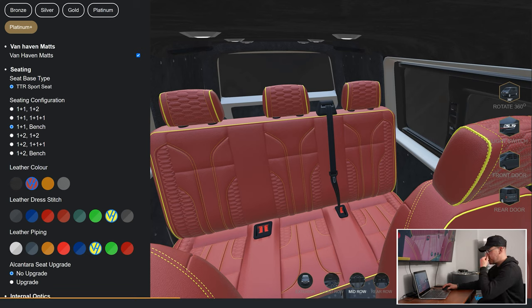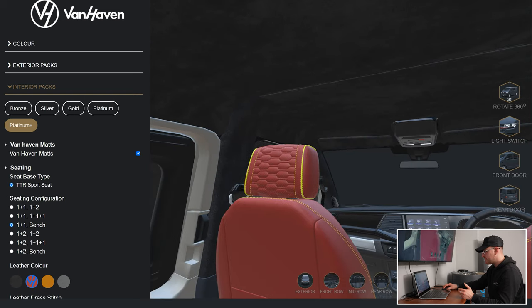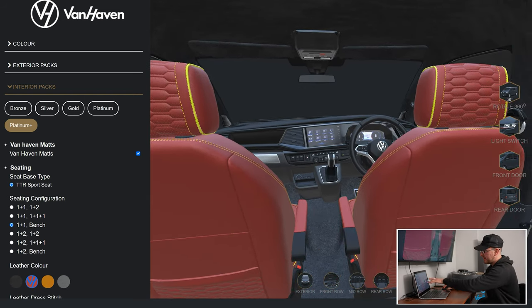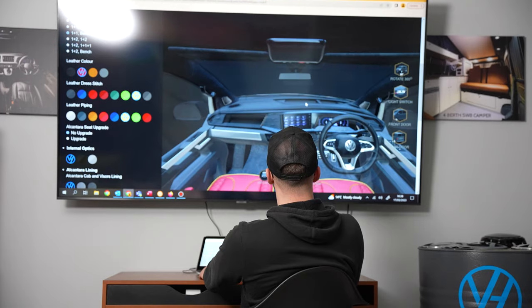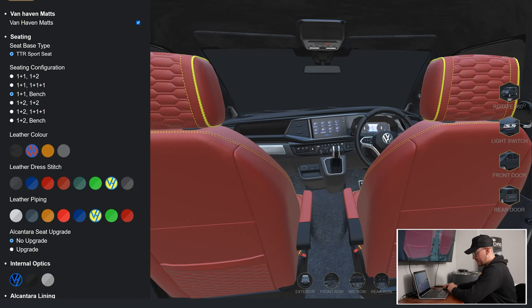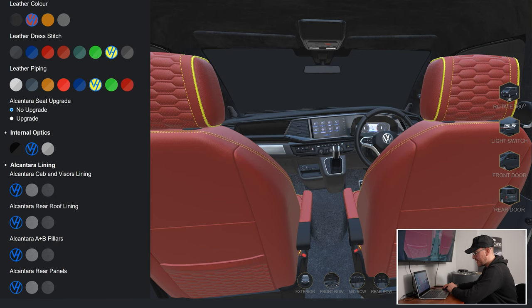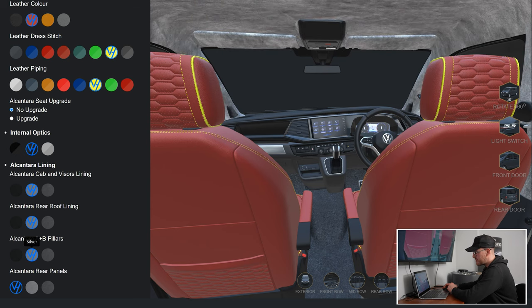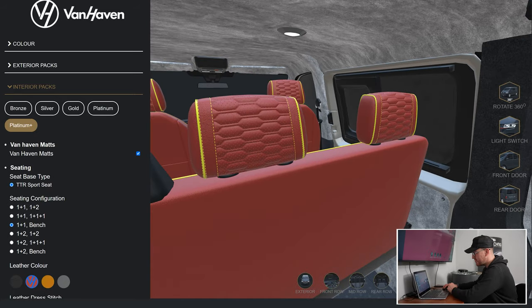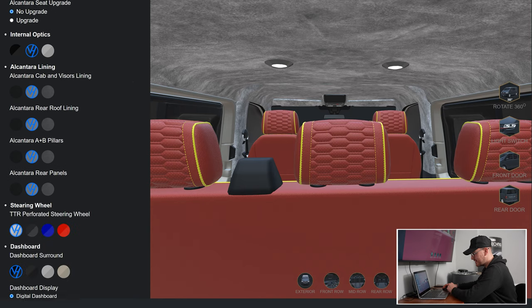You can go into the mid-row view to see what your cockpit is going to look like if you swivel around. We've got your center map lights all done in the internal optics, with all your internal optics painted in there, which looks awesome. You can also change the color of your internal optics — satin gray or satin black. I like satin black, so I'll stick with that. You can also change all your Alcantara lining colors — we'll go for silver on this one, which looks wicked. It really helps you visualize — a great interpretation of what your van's going to look like.